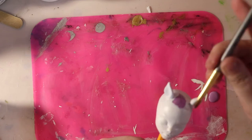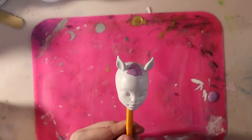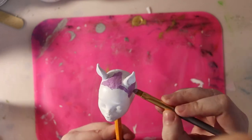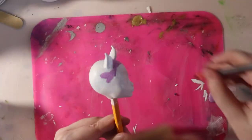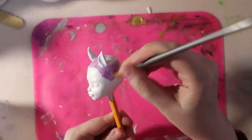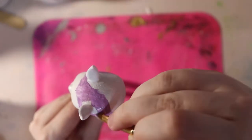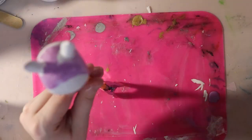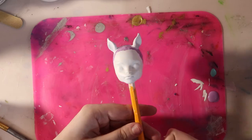Time for hair. First, I paint the scalp using light purple and mint green. This will guide me in my re-root and tell me which color goes where. I also mark where the part should go for her bangs.